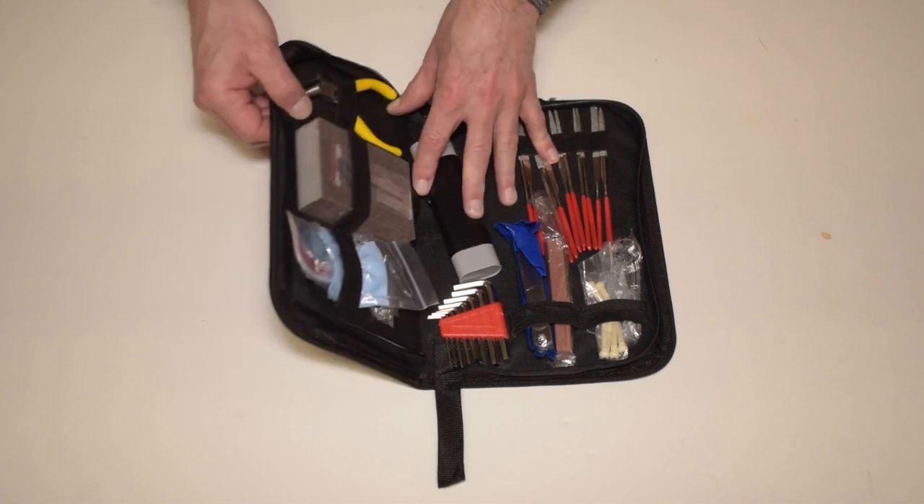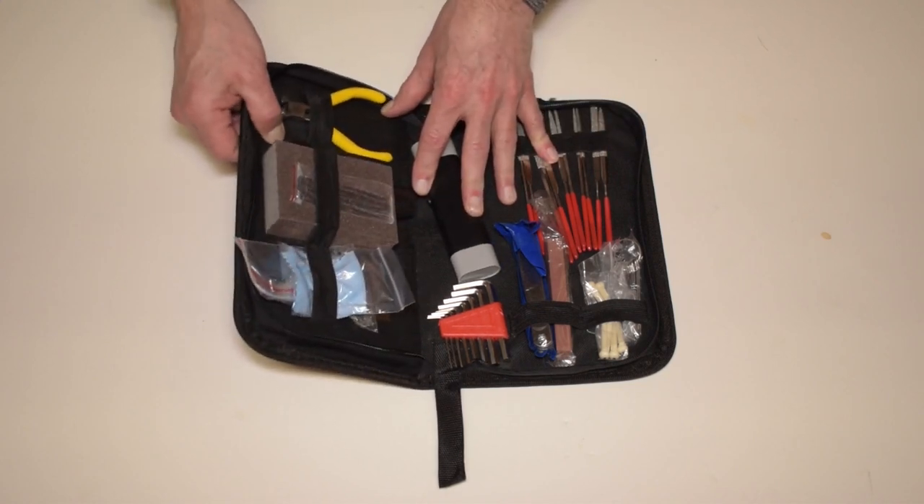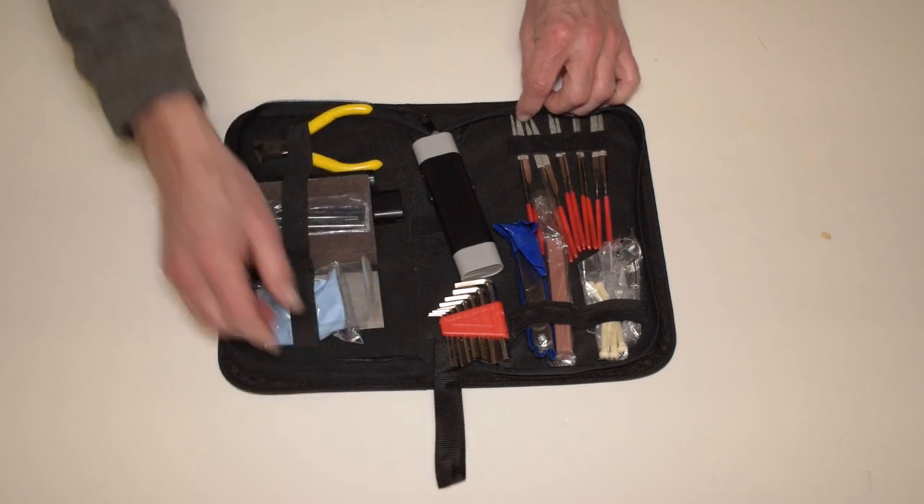It comes in a nice nylon case, padded and pretty sturdy to protect the tools. It zips up and has a carry handle on the end.